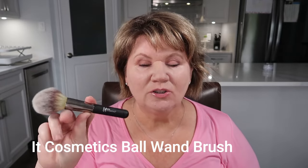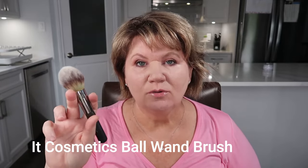I wanted to show you two other brushes at two different price points that I also use. The first one is the IT Cosmetics Ball Wand brush — this brush can be used for bronzer or powder, but when I'm contouring I simply take the end of the brush to make it look thinner so I can get into the hollows and create that illusion.